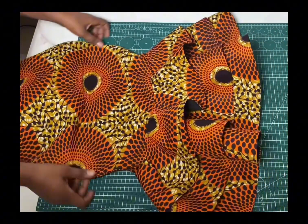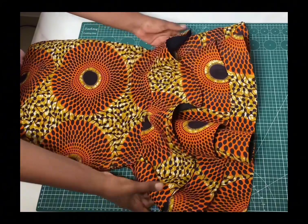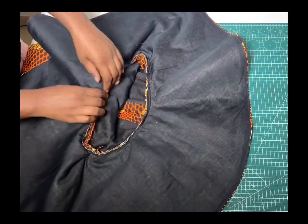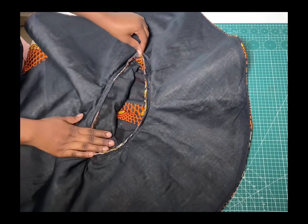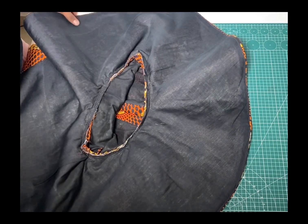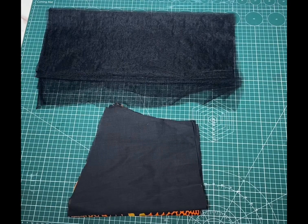This is what the final outcome of my hem looks like — you can see how beautiful this is. On the inside I went ahead to join it with half inch. The dress is now ready to be worked on for the sleeves.